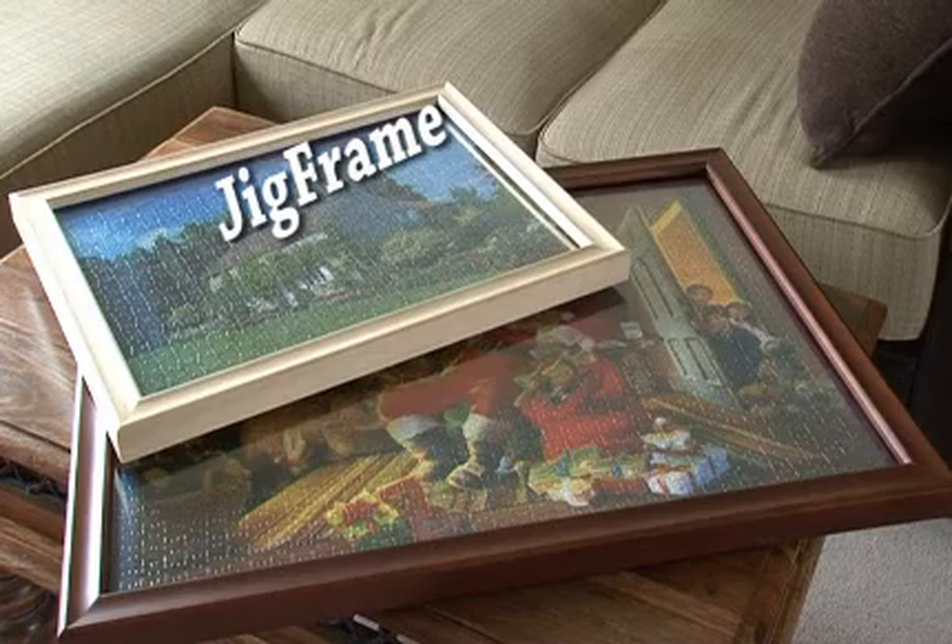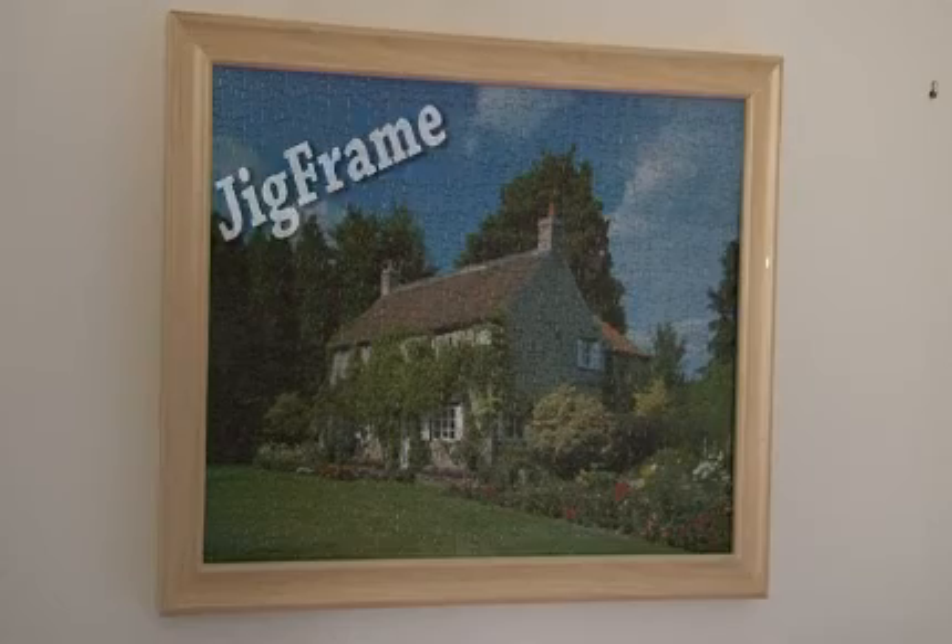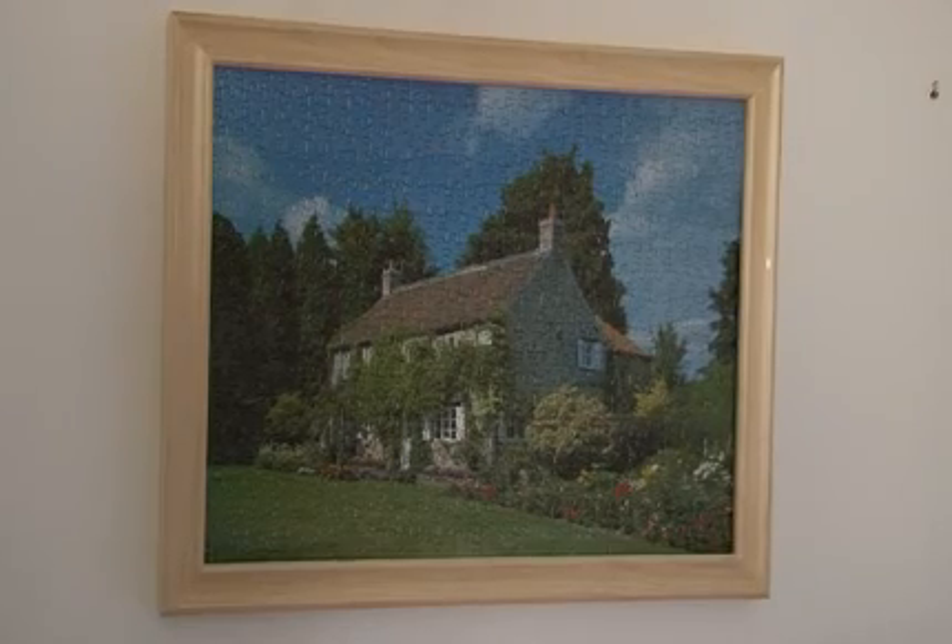After spending countless hours completing your jigsaw puzzle, wouldn't it be nice to display it for all to see? With our specially constructed jig frames, it couldn't be easier.